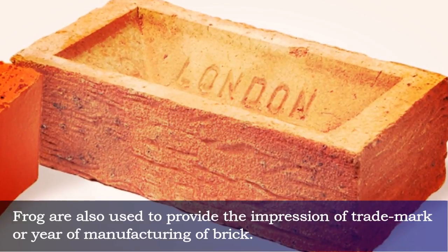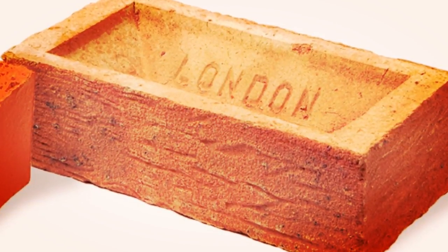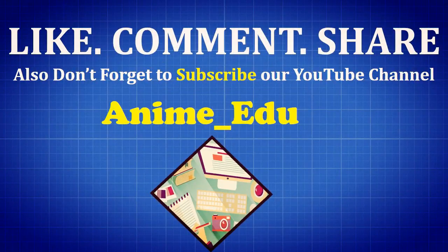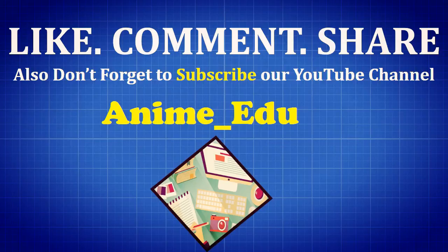Frogs are also used to provide the impression of a trademark or the year of manufacturing of the brick.